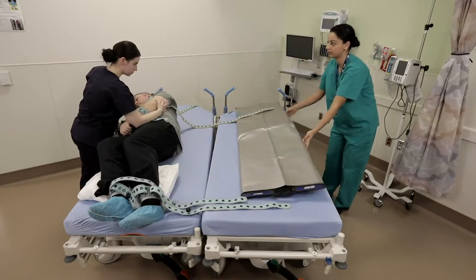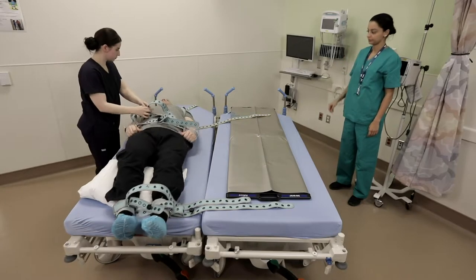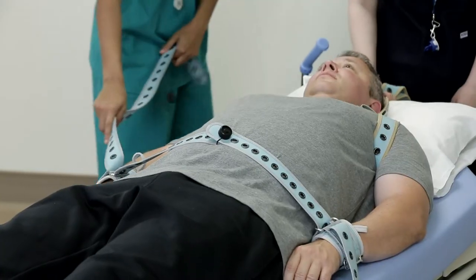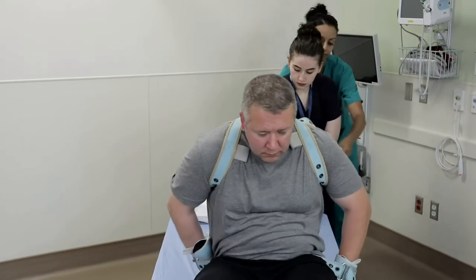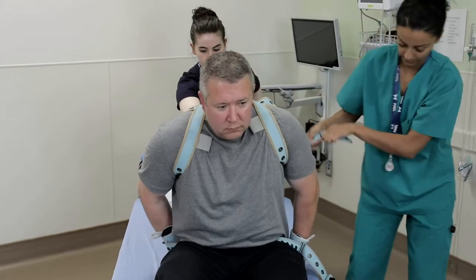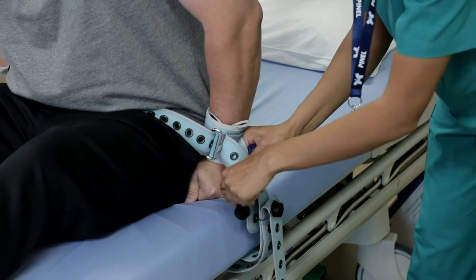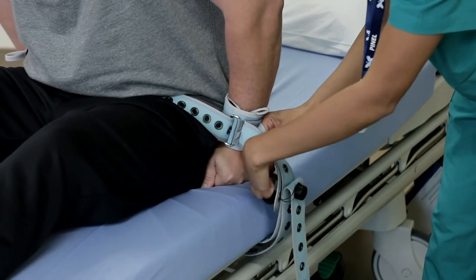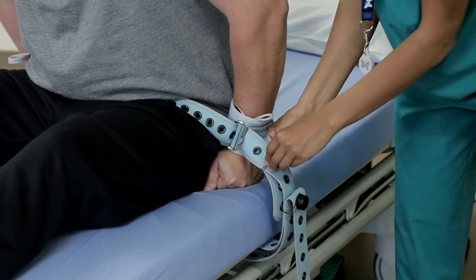Using this method, transfers of even the heaviest patients can be done in seconds and in full security. Depending on the aggression level of the patient being transferred, more or less security could be added or removed as with mobile restraining. For example, if the arms required additional security, one of the long straps could have been passed behind the patient's back and attached at the opposite end.